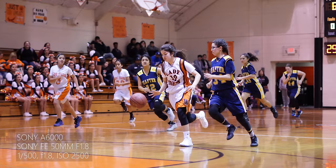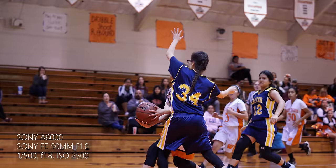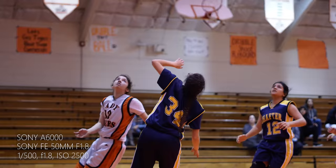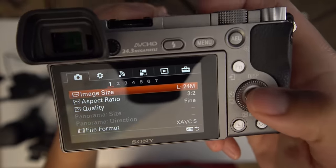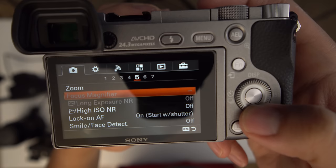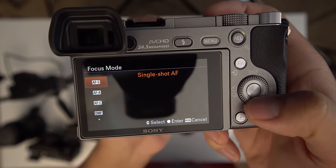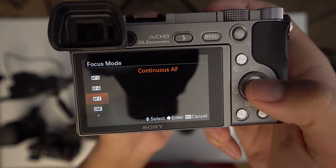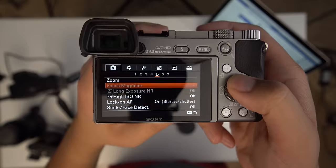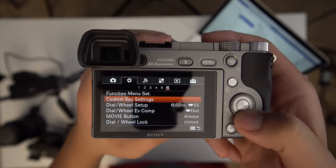Let's go over how to use lock-on AF — this is a quick tutorial for those of you who may not have used this feature. First of all, let's go ahead and enable it. Go into your menu, navigate to page one, tab five. Make sure your camera is already set to autofocus continuous and have something like focus area center selected for this to work. You'll be able to initiate start with AF — go ahead and select that setting. If you want to, you can reprogram C1 to activate lock-on AF when you need it.